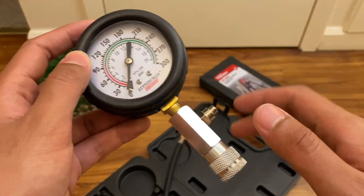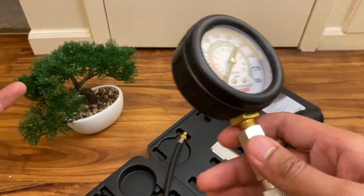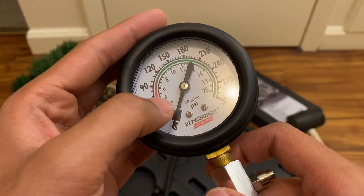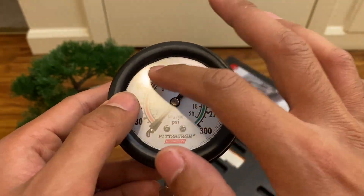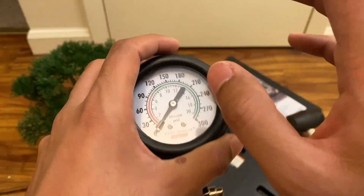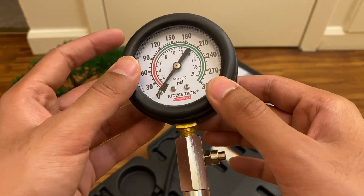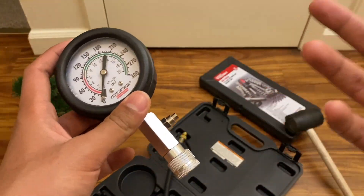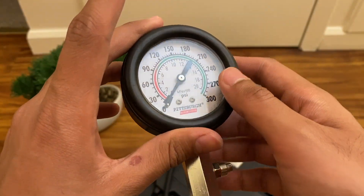We tested it on a Kohler engine on a mud buggy and it got the same pressure reading. The difference on the gauge was impossible to tell. If you're just looking for a rough estimate of what the compression should be, you're perfectly fine using this. But if you need an exact number to the decimal, you'll need a digital pressure gauge or a higher-end set from Cornwell or Snap-on. If you just want a basic compression test kit with adapters, you can't really go wrong with this.